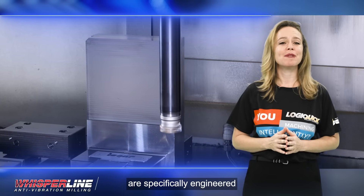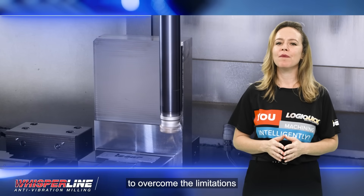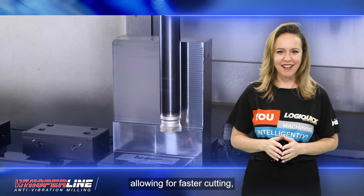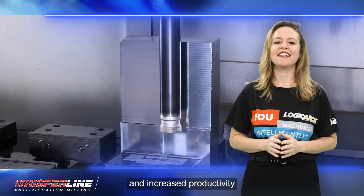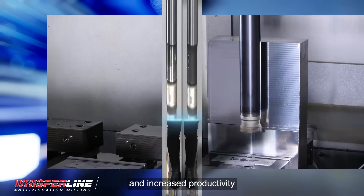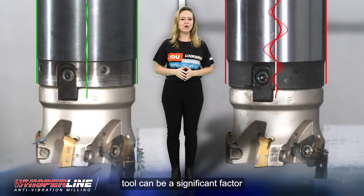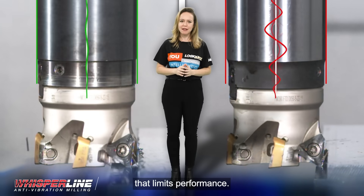These holders are specifically engineered to overcome the limitations imposed by cutting tool vibrations, allowing for faster cutting, longer tool life, and increased productivity. In many machining processes, the vibration of the cutting tool can be a significant factor that limits performance.